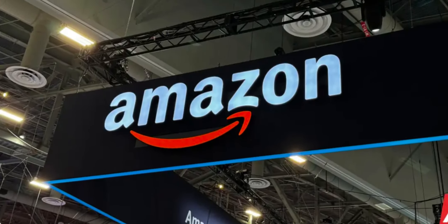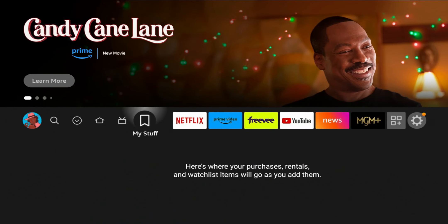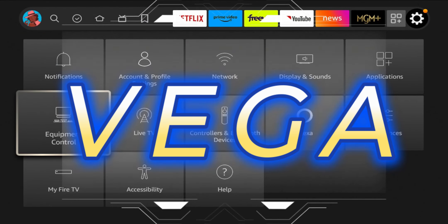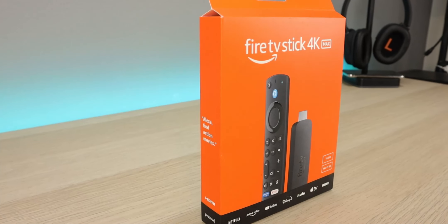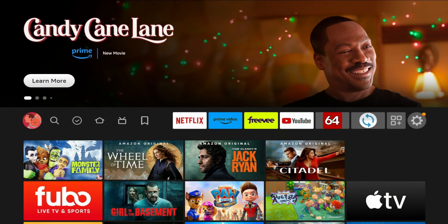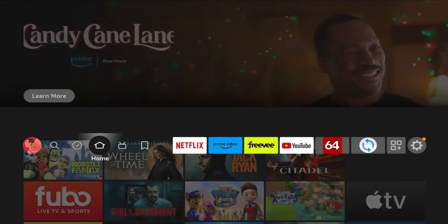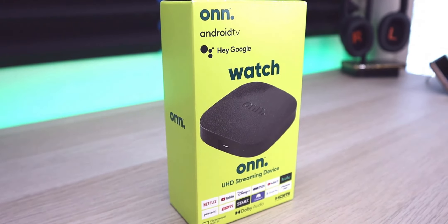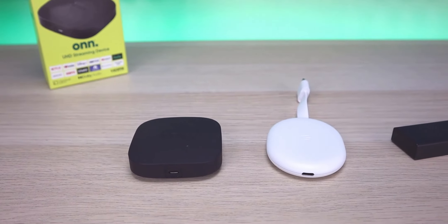With everything going on with the Amazon Fire TV stick, this is a blessing in disguise. I do believe that Onn saw what was happening with Amazon — knowing that Amazon is on the verge of getting rid of Google, thus not allowing third-party apps. Amazon is moving to their own operating system, Vega, which is Linux-based, so jailbreaking and installing third-party applications won't be an option. Amazon is doing this to generate more revenue, and a lot of folks have been finding alternatives. This came at a perfect time.